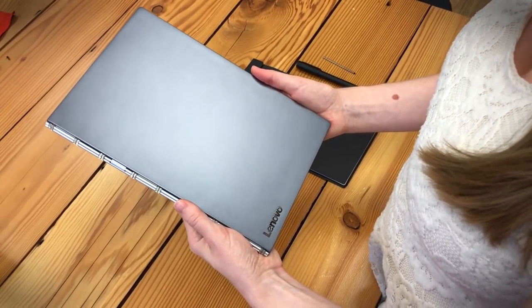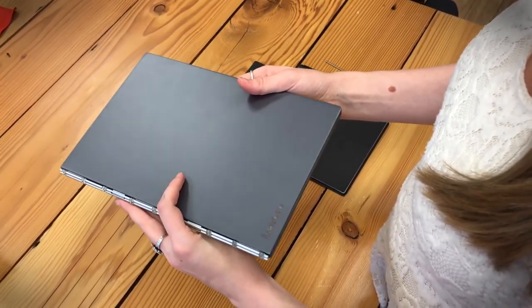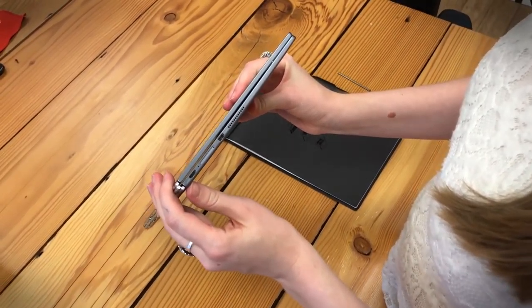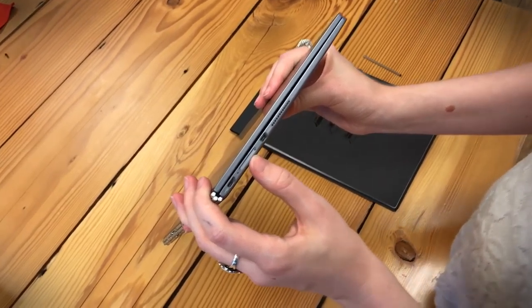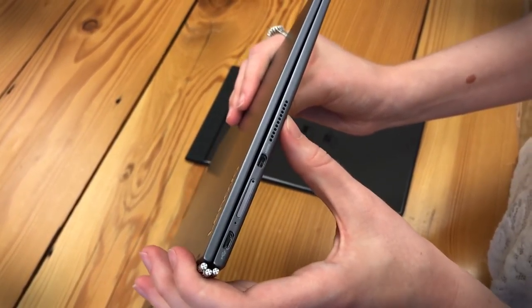The Lenovo Yoga Book looks an awful lot like a notebook when you first glance at it, but as you look around you'll realize that this is basically a 2-in-1 device. We have a few ports over on this side including a USB port, micro USB port, the SD card slot, and a micro HDMI port along with the speaker.